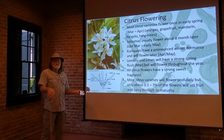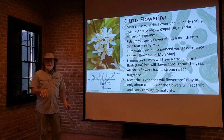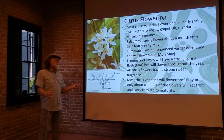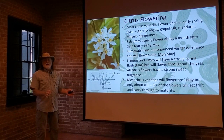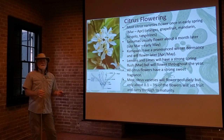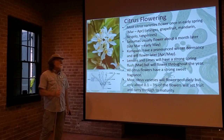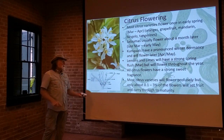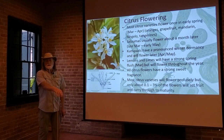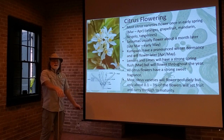The big oddballs are the lemons and limes, because they will have a strong spring flush of flowers maybe in March or April, but they will flower throughout the year. It's not uncommon to see a lemon tree that has flowers, little tiny green fruit, mid-sized green fruit, and harvestable mature fruit growing on the same tree at the same time. The same with limes. But the wonderful thing about citrus is that all of them have these beautifully sweet, fragrant flowers.